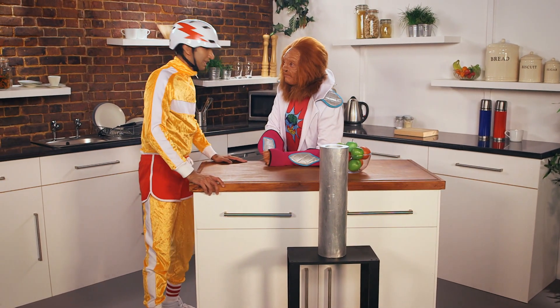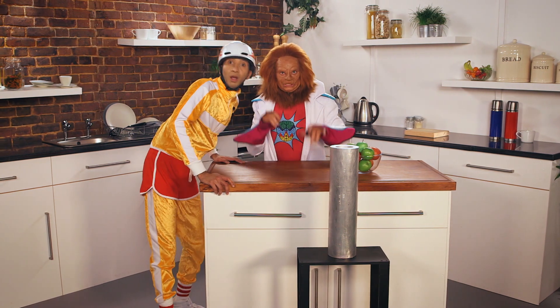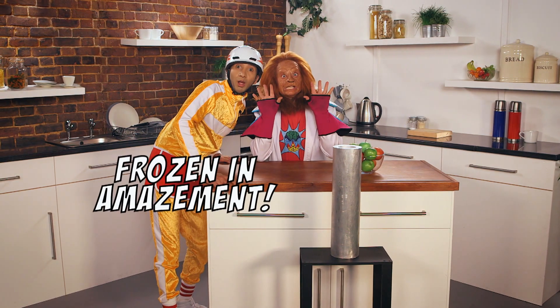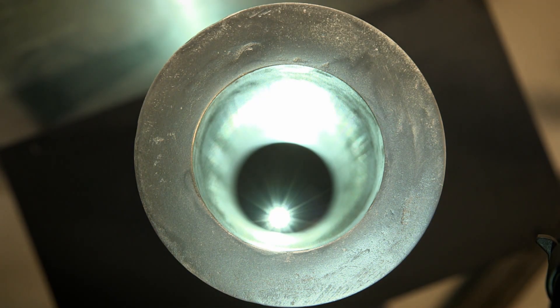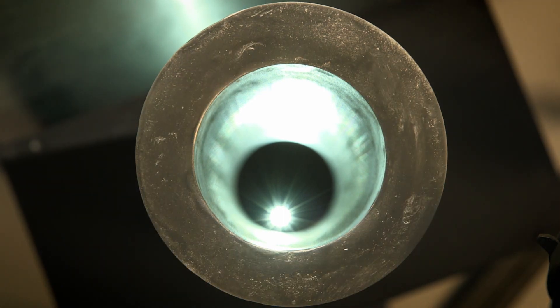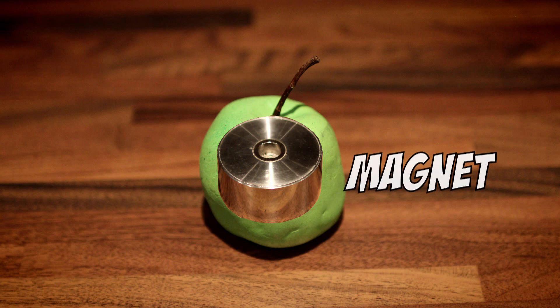Do you think it was magic? That must have been magic! Just magic science! The pipe was made of ordinary aluminium, but the apple I dropped wasn't an ordinary apple.